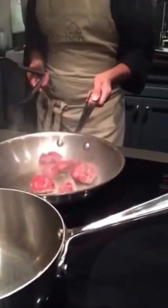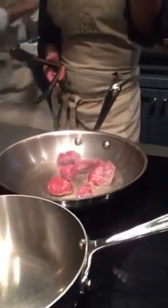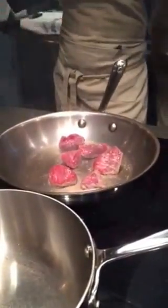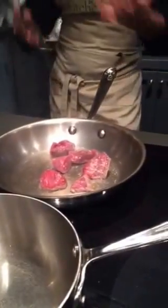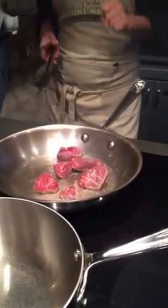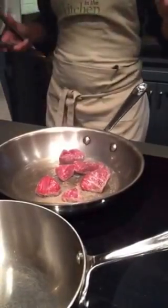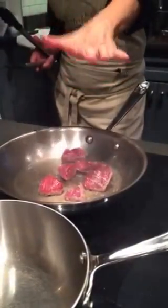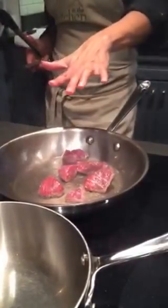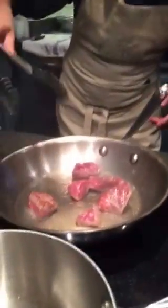When you overcrowd the pan, what happens is that it just steams. You don't have the ability to get caramelization on it. The steam and water will come out and stay out instead of going back in. And the other thing is, everybody wants to play with the meat — don't play with it. Leave it. When that meat is ready to be turned, it will release itself from the pan. Don't try to move it when it's not ready.